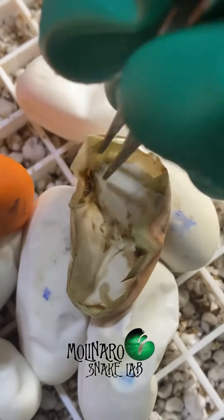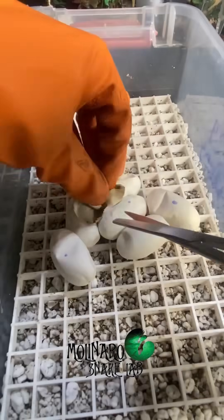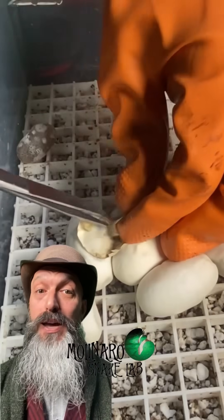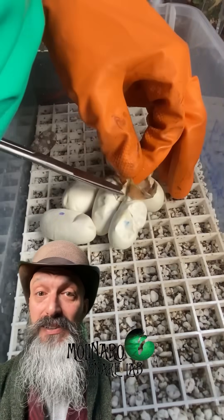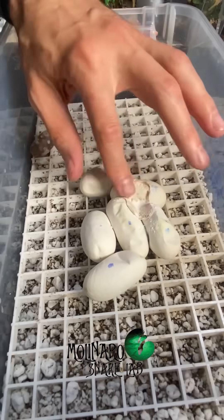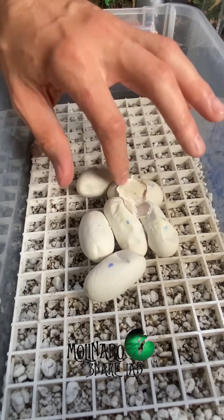Next, I trimmed away the rest of the eggshell, being very careful not to damage any of the other eggs. These eggs are fragile, so I had to be gentle but also work quickly because I can't keep them outside of the incubator for very long. After removing the excess eggshell, I added a little bit of antifungal powder to prevent any mold from growing.